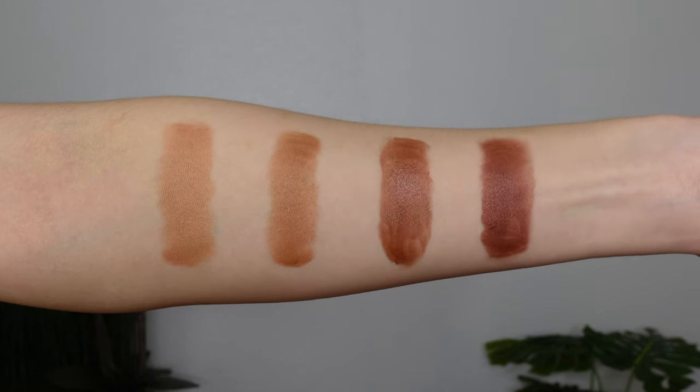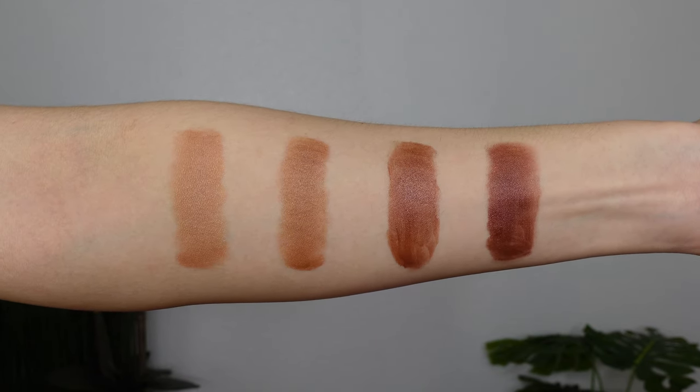Here are all four of those shades after drying down for about five minutes and we can kind of see the sparkle in it — it does have a little bit of glitter, which is unfortunate. I haven't tried these on my cheeks yet because I wanted to do it live with y'all, so let's go ahead and start with the lightest shade, which is Flare.